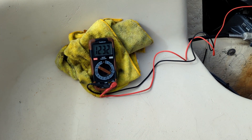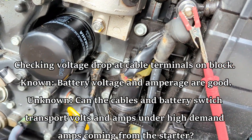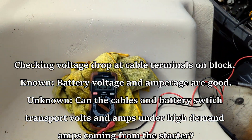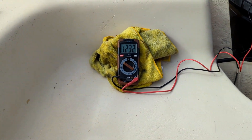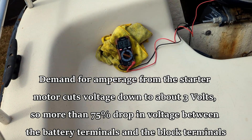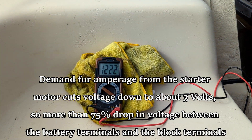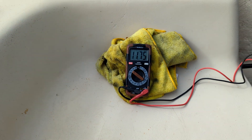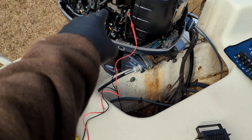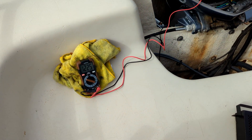Now I'm connected up to hot and ground on the motor where the cables bolt into the block and the starter - 12.3 volts with no load. Now let's put a load on it with the starter and see what she does. You can see right there that voltage dropped off to about 2 volts and some change. So somewhere between the battery and there we're dropping about 8 to 10 volts trying to actuate the starter motor - we know we've got a problem in here somewhere.